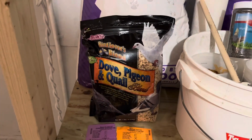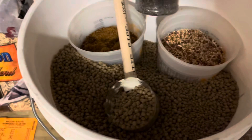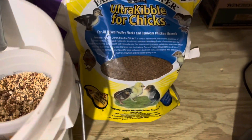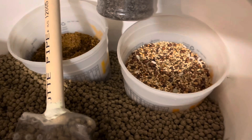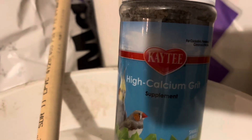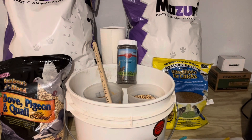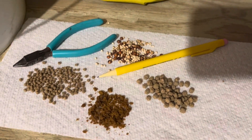We give them that, and we also give them the dove and pigeon quail food as a treat. This is kind of our bucket for feeding the breeders - we just got a little scoop in there. We give them some breeder, then the ultra kibble, and then also the dove and pigeon as a treat. For calcium during the breeding season, we give them this right here. It has salt, calcium, a lot of good stuff to help with the eggs. We give them just a pinch to each of the pairs.